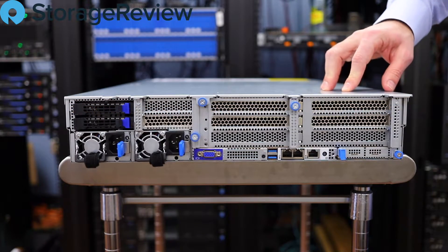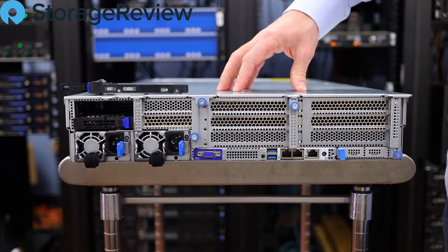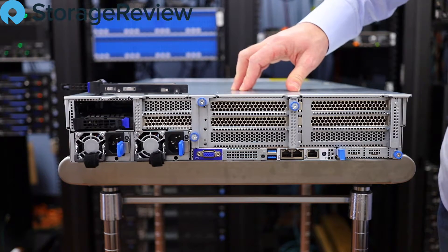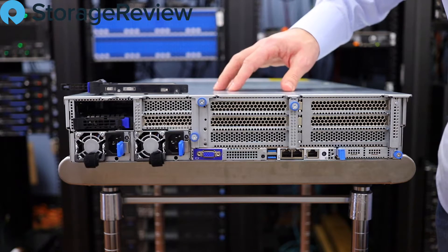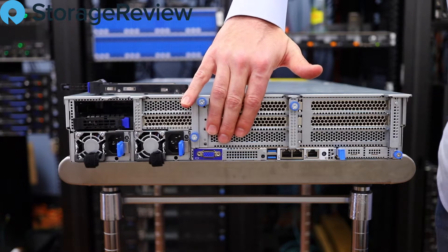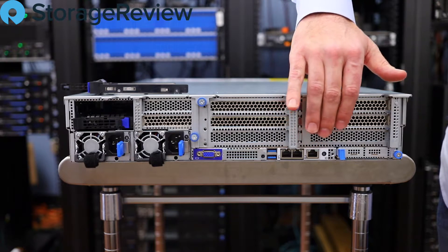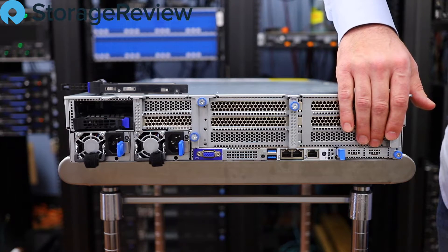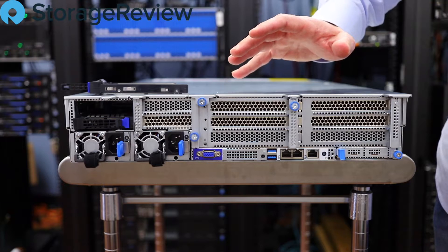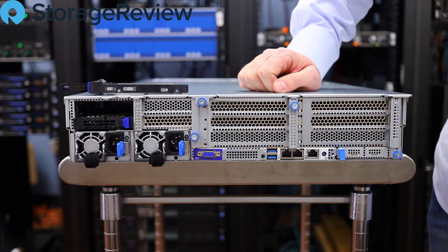Spinning around to the back of the system, there are a couple of interesting things going on here. We talked about these bays — there are two SATA/SAS bays, which would be great for boot drives, logs, or something along those lines. We'll also see there's additional storage inside we can leverage for similar roles depending on needs. We've got a pair of hot-swap 1600-watt power supplies, monitor access, a couple more USB ports, twin 1GbE on-board, and the management port. Down on the left side, we've got the OCP card slot for Mez cards and a number of PCIe expansion ports along the back. Unfortunately, because it's an NVMe server, there's a trade-off — those slots are all used, in addition to the OCP slot, for managing all the NVMe drives inside.